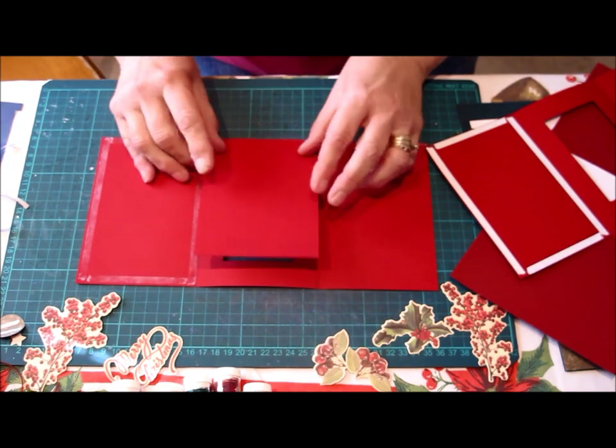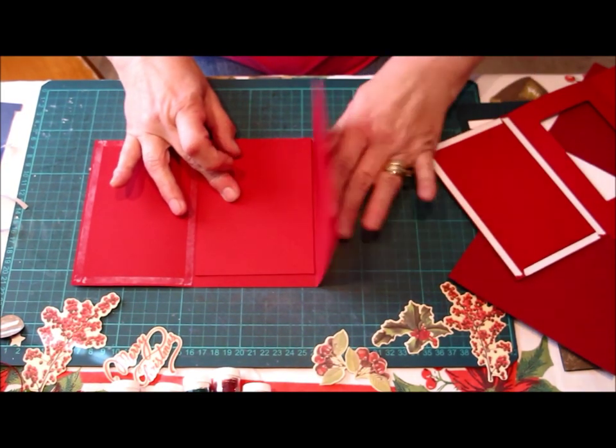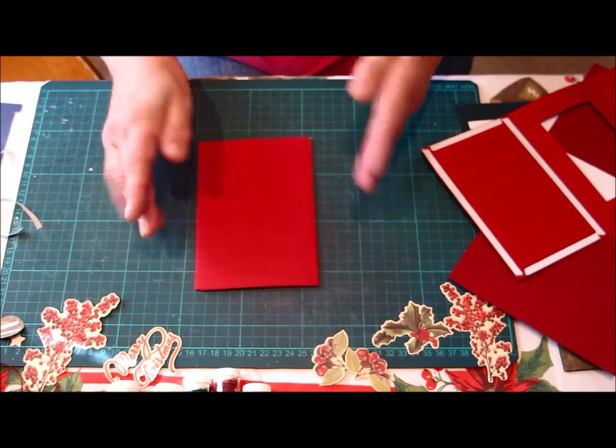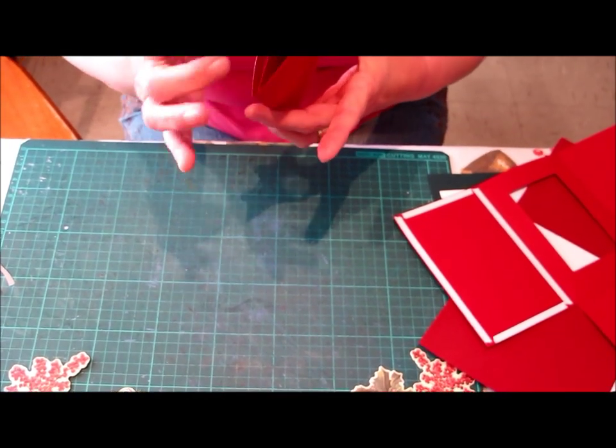Folding the flap in, the first pocket over with the thick tape, and attaching the thin tape on. Then folding your second flap over. Now that is your completed card, and when you look inside it's got a little pocket inside.